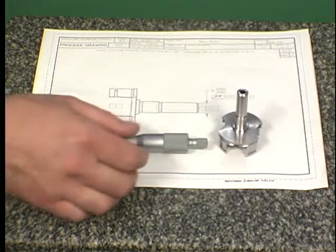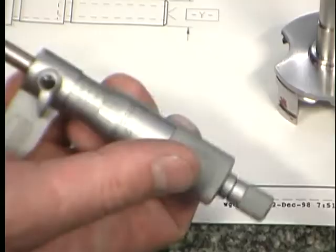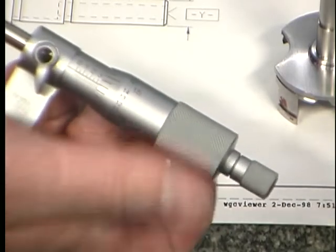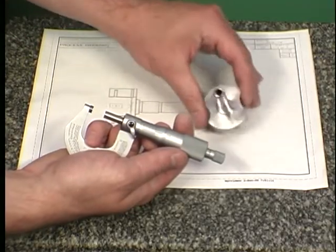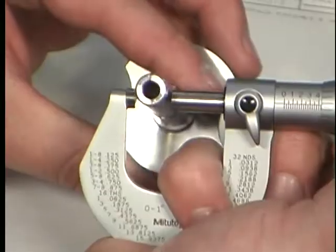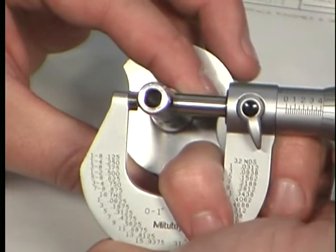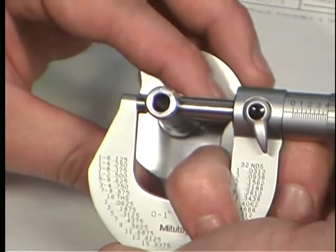When ready to make a measurement, hold the micrometer with the frame in the palm of the right hand between the little and third fingers; rotate the thimble with the thumb and forefinger. Measuring is done by fitting the anvil and spindle to the selected feature. Gently rock the workpiece between the anvil and spindle while turning the thimble to find the true diameter.